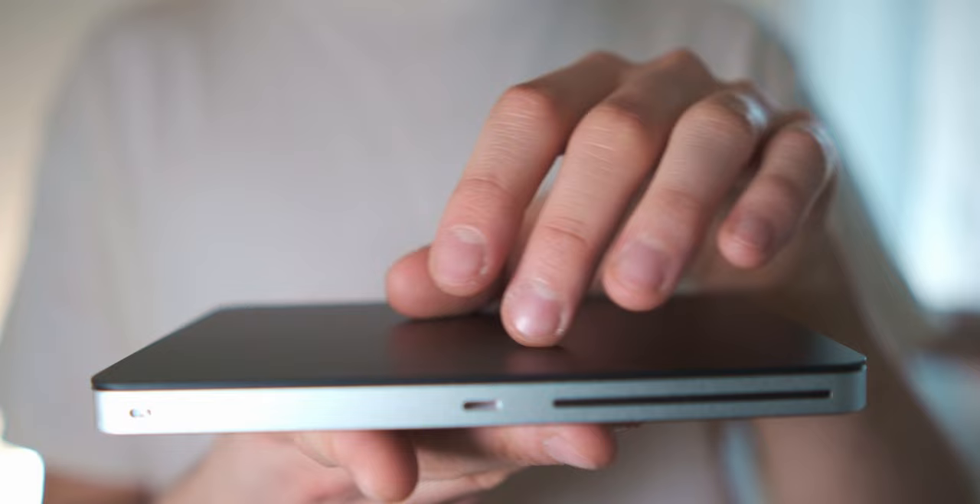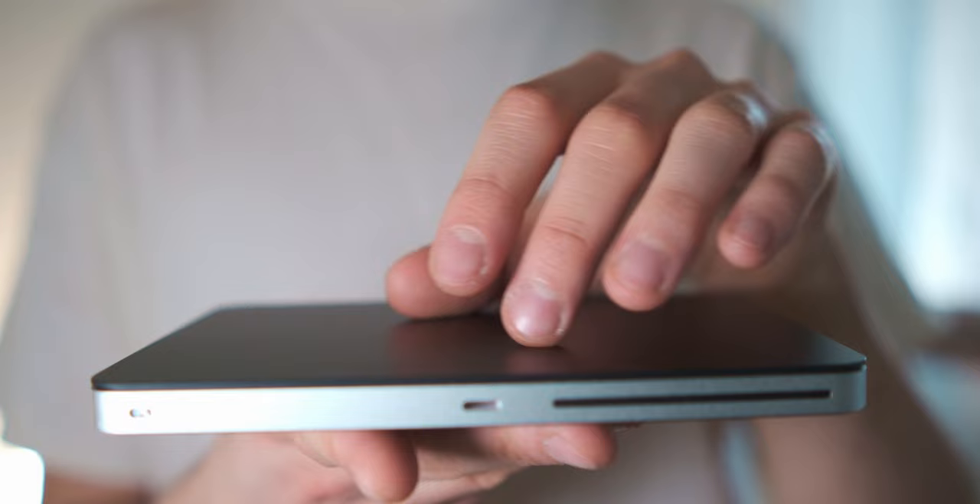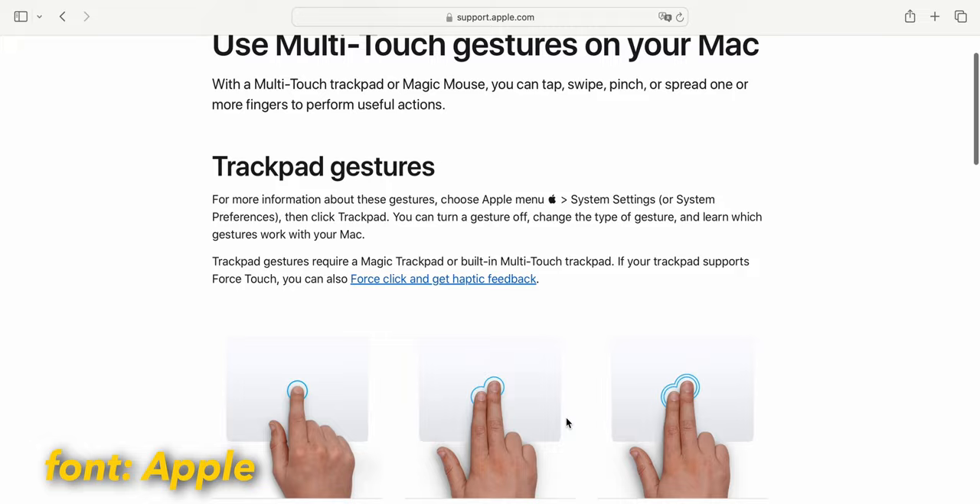The gestures are hand movements on this touch surface. The really great thing about gestures is that they allow you to save literally lots of time. For example, with gestures you can zoom in or zoom out, move between pages, rotate photos, or even move between apps — and in my opinion, that's literally the best gesture system on MacBooks. And there are lots of other things, an infinity of movements that you can do.